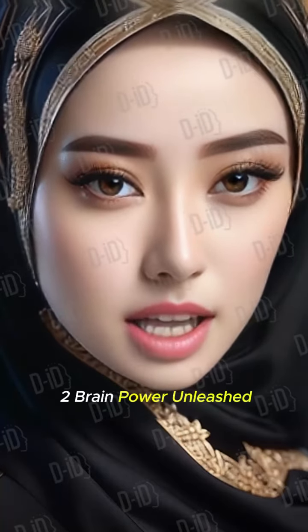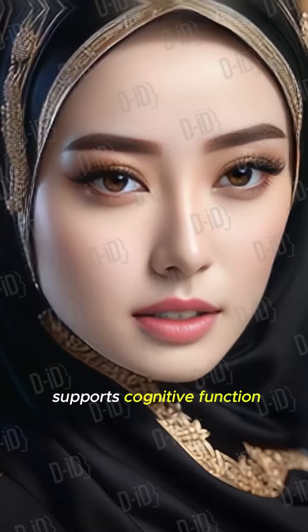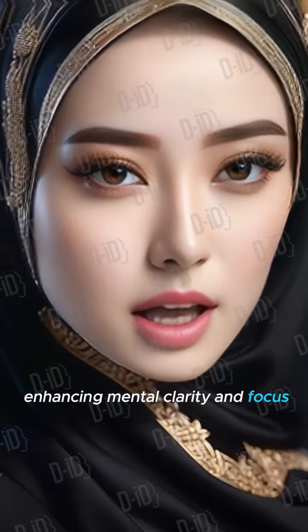Tip 2 – Brainpower Unleashed: MCT oil in bulletproof coffee supports cognitive function, enhancing mental clarity and focus.